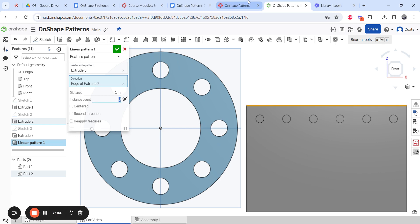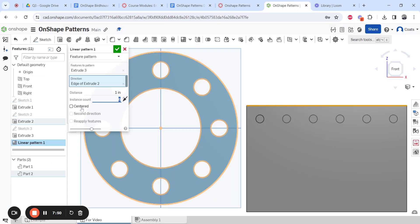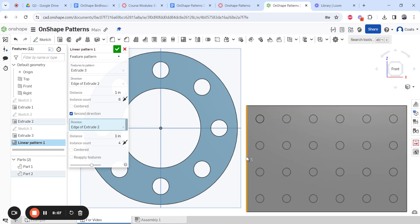Now add a second direction and set it to one inch away with four instances. If nothing happens or some disappear, it means you forgot to click the direction edge — go back and click that edge, and they all come back. Make sure to click that edge for the second direction as well. Hit check mark, and now you have your full Lego piece.